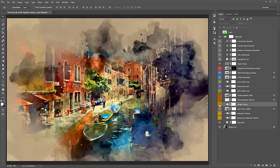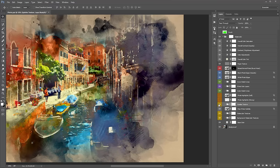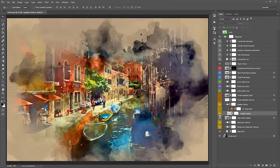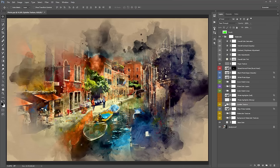The 'Splatter Texture' folder adds a grungier look with more splatters and dots around the photo. Inside is a solid color layer you can turn on to apply a single color to the splatter. If you want the splatter to be more prominent, duplicate the folder with Control/Command-J.